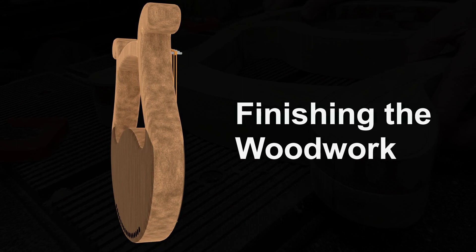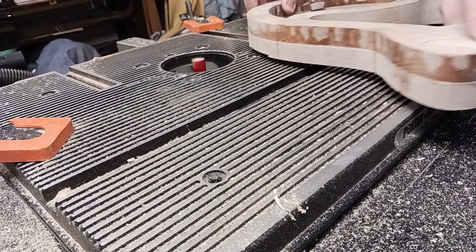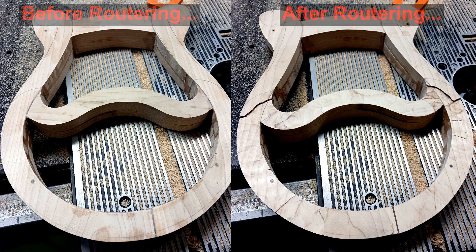One of the first things I need to do is remove wood from the frame so the faces will sit flush with the arms. To do this we have set up a router table to take off about two and a half to three millimeters of wood from each side. We're only removing wood from the location where the face will go.